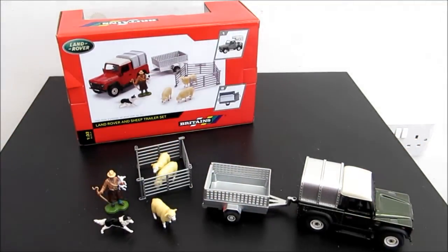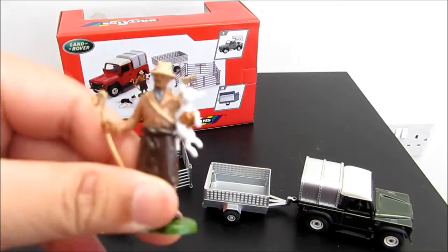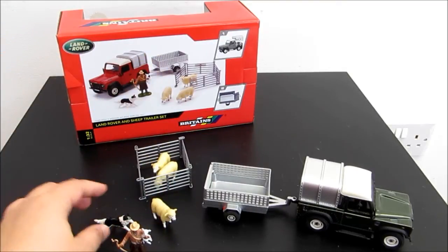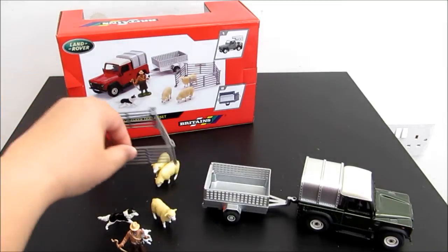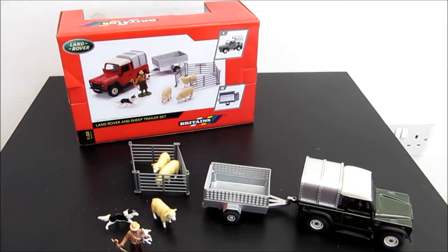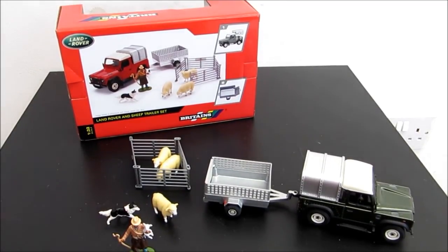And you'll have this model with dogs, a tree, sheep, and some plastic figures here. So this is the set for this Britain farm toys.